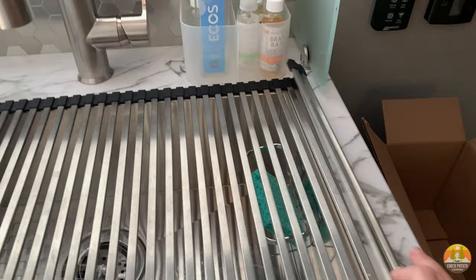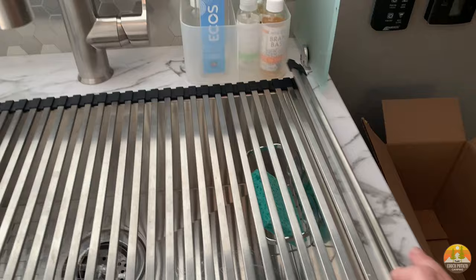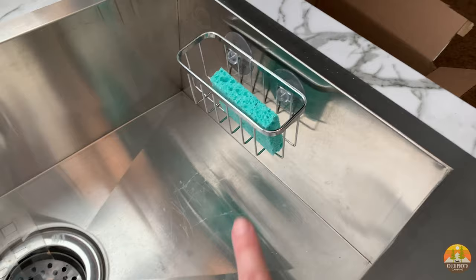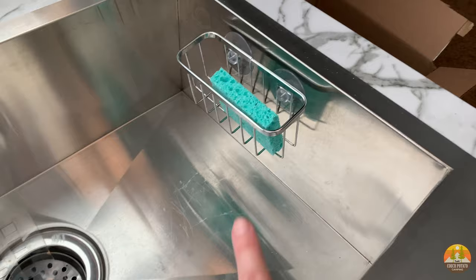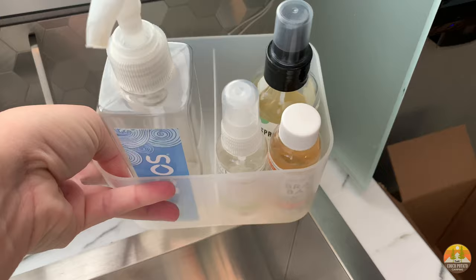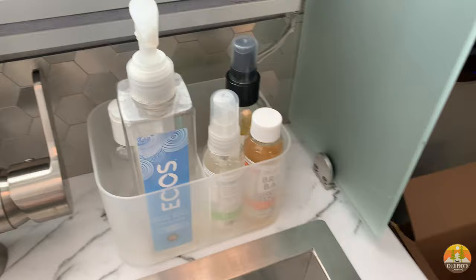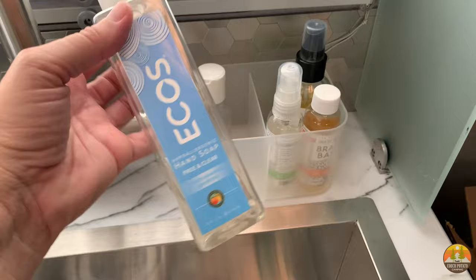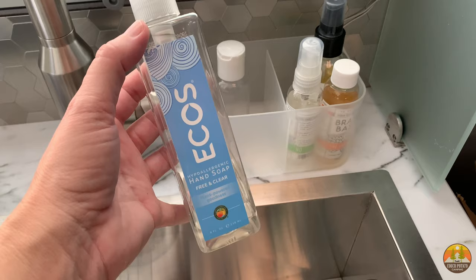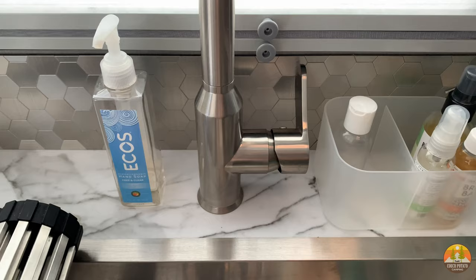Over by the sink area — I got one of these sponge holders on Amazon; I'll put the link below. It holds our sponge, dish rags, or a scrub brush, which is nice because you have limited surface space by the sink. I also got one of these divided storage containers from Target for all the cleaning supplies. I have a smaller hand soap bottle — you only need to travel with what you're going to use; you're probably not going to use a full-size bottle in two weeks.